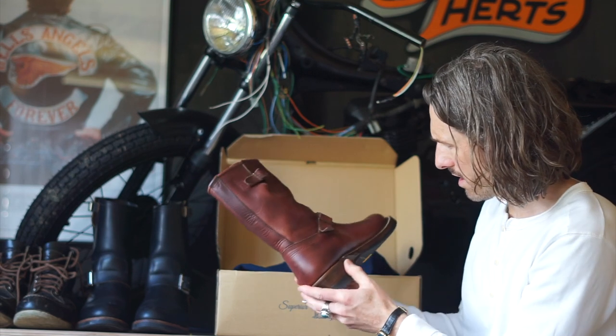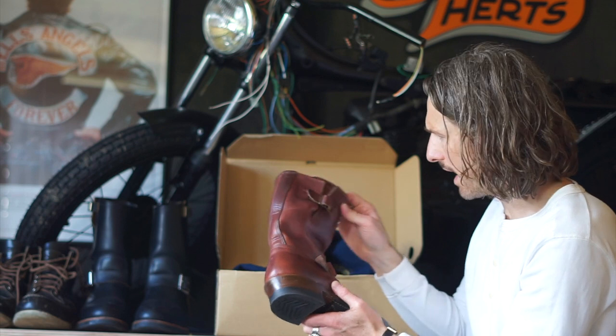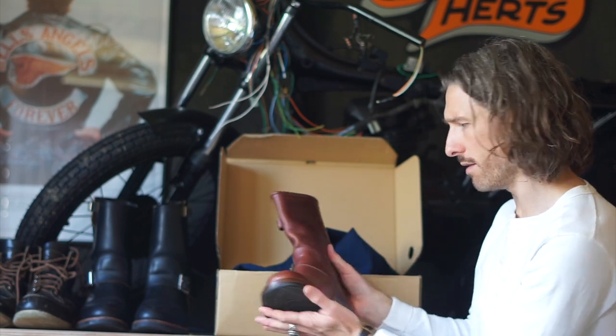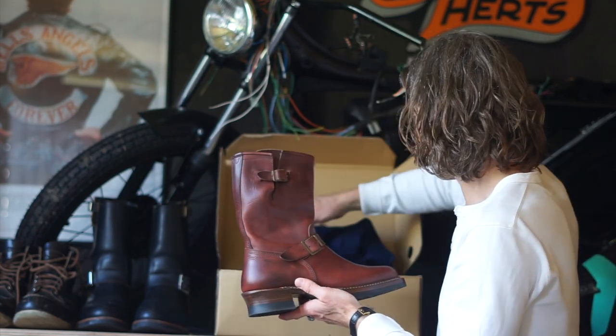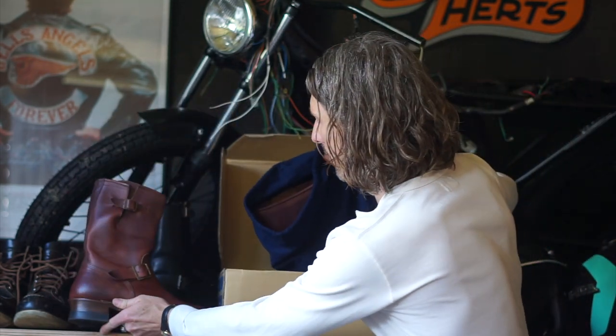The soles are made in England I've been told, and the buckles are from Japan. The rest of the design has taken a long time to put together. Let's have a look at the other one — pop that one right there and see what else is in the box.